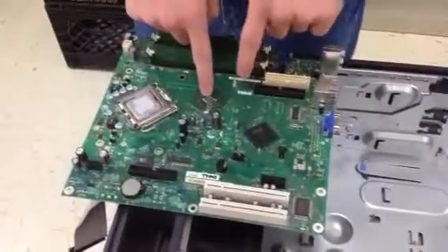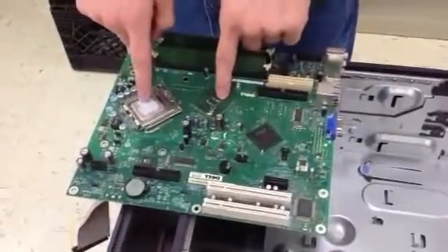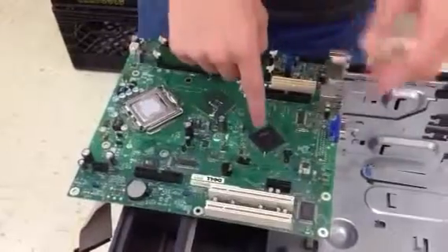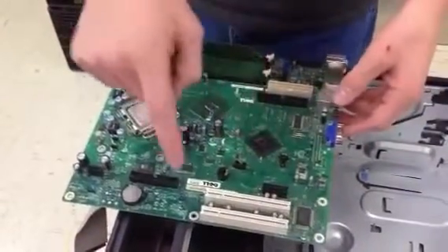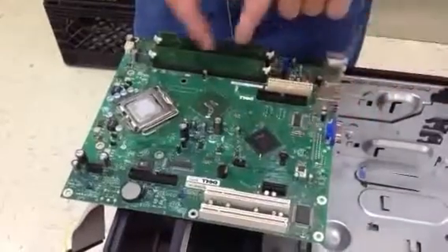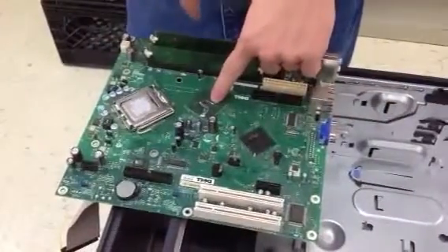This is the North Bridge, which is connected to the CPU, and if you have any very high-end graphics cards, they'd be connected to those. This is the South Bridge, which is connected to the PCI slots and these external slots over here. The North Bridge is also connected to the RAM — I forgot that.